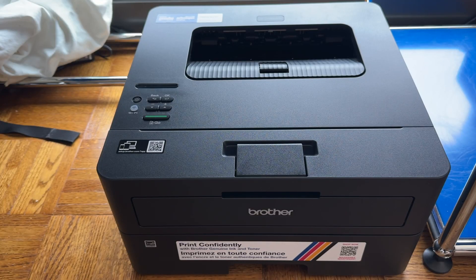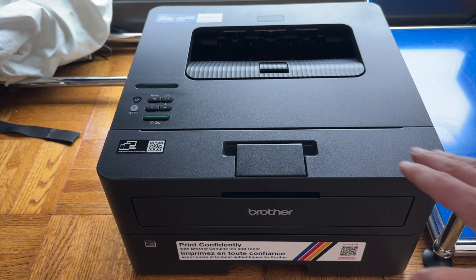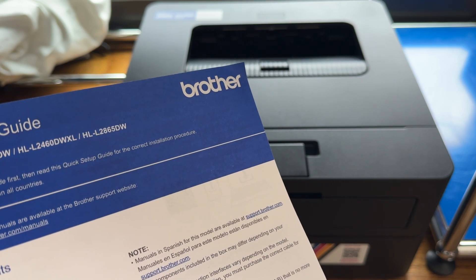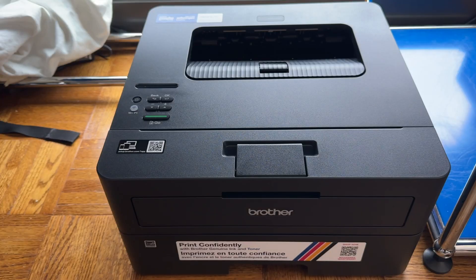No one likes having to buy a new printer in 2025, but it's actually pretty easy to set up. I just got a brand new Brother L2460DW because my old printer broke, and here's how you set it up.